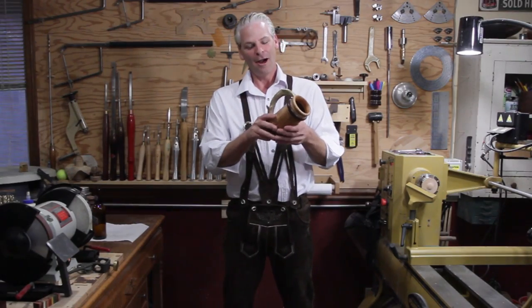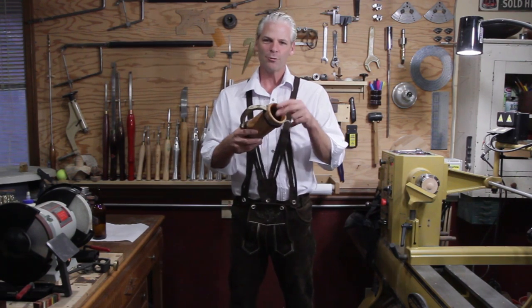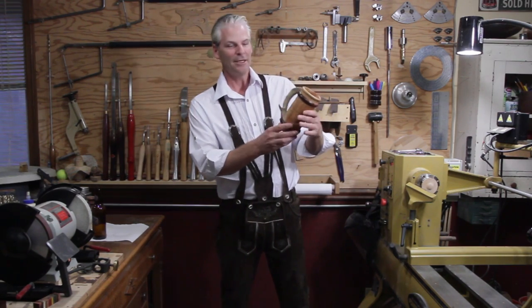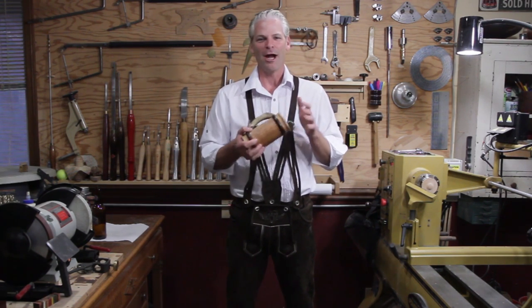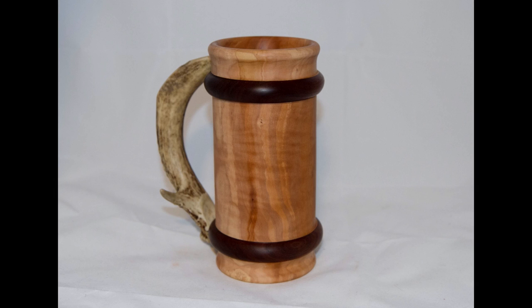There we go. I really like the handle — I like the little eye guard I left on there, I think that looks nice. I'm not sure what the main wood is but the two rings are walnut. I hope everybody has a wonderful Oktoberfest. Danke for watching, and don't forget to subscribe!